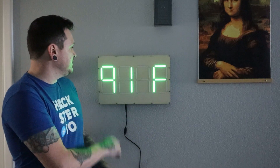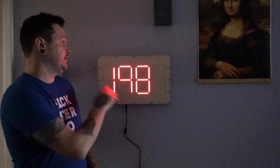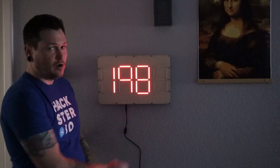Each of these segments is lit by a string of WS2812B individually addressable RGB LEDs, and they're diffused through these 3D printed diffusers, which gives this nice kind of light bar effect.